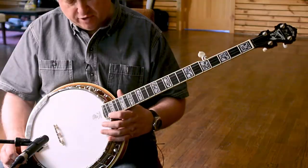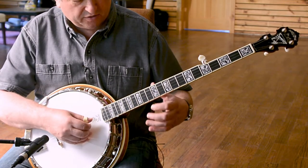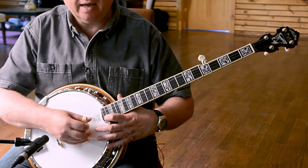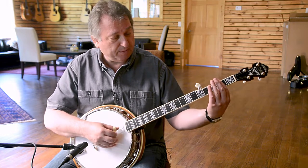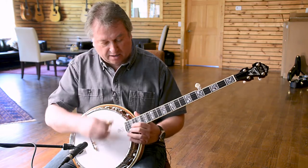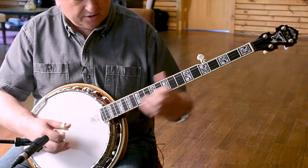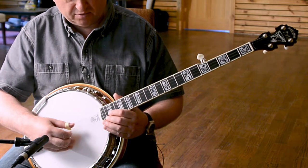For one, it has extra frets up here, so you have two full octaves on the D string. You can make use of these frets especially when you're playing in the key of A — it comes in very, very handy. On the second fret you can do the same thing, which comes in really, really handy.